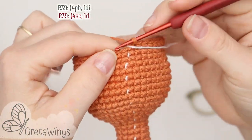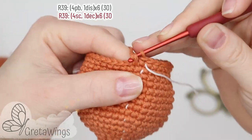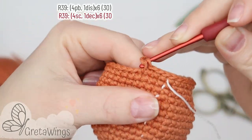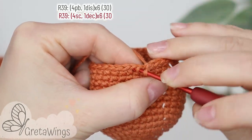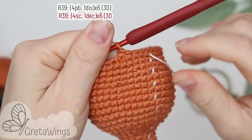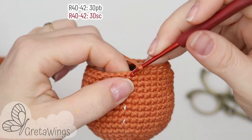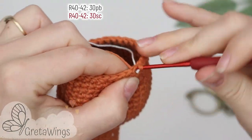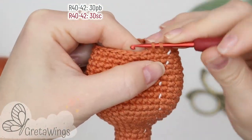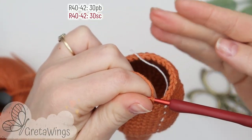On round thirty-nine we will start with four single crochet: one, two, three, and four. Now one decrease, and we will continue repeating four single crochet and one decrease until the end of this round with thirty points. On rounds forty to forty-two we will make thirty single crochet: one, two, three, and continue until round forty-two.